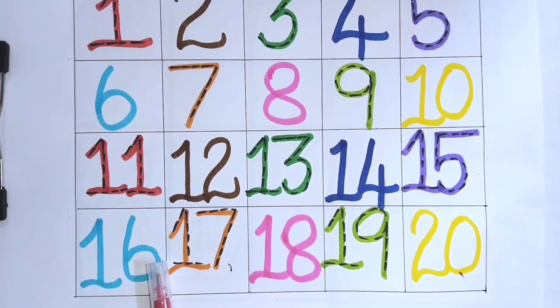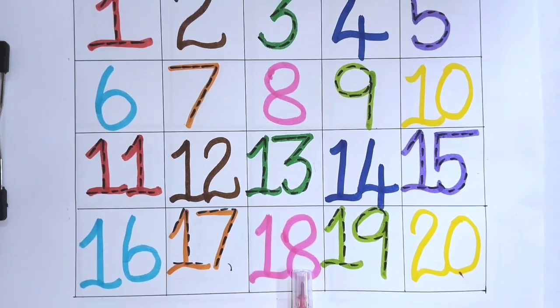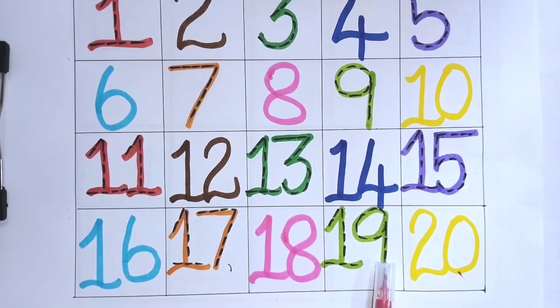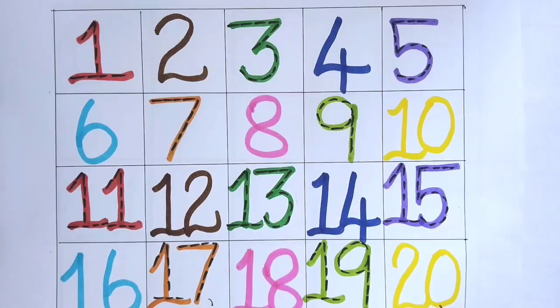1, 6, 16. 1, 7, 17. 1, 8, 18. 1, 9, 19. 2, 0, 20.